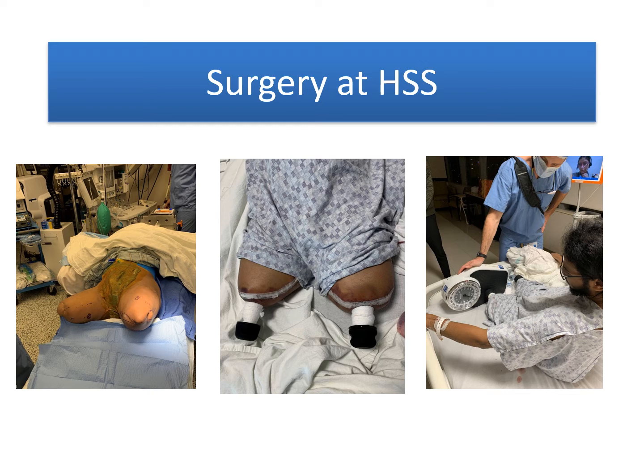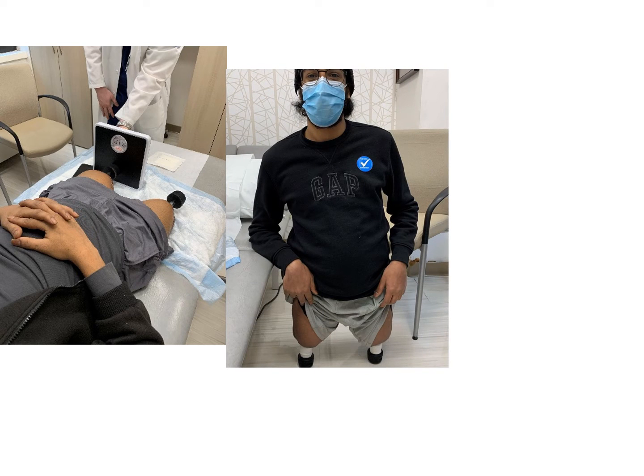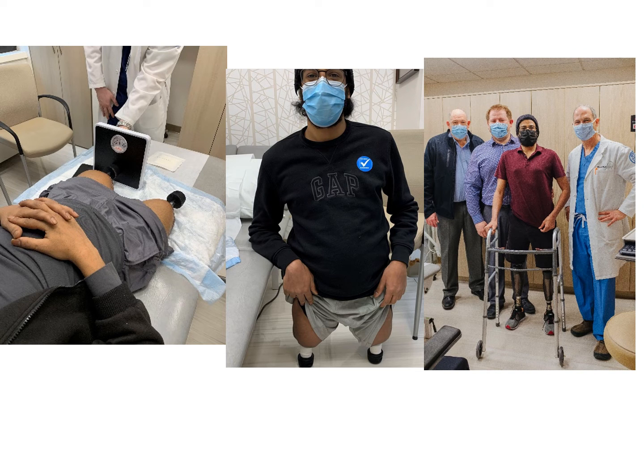This was a single-stage bilateral osseointegration limb replacement. Follow-up in the clinic shows the progressive loading that was done at first in the supine position, and then at around six weeks, I was able to allow him to start doing bilateral weight-bearing directly on the ends of the abutments.